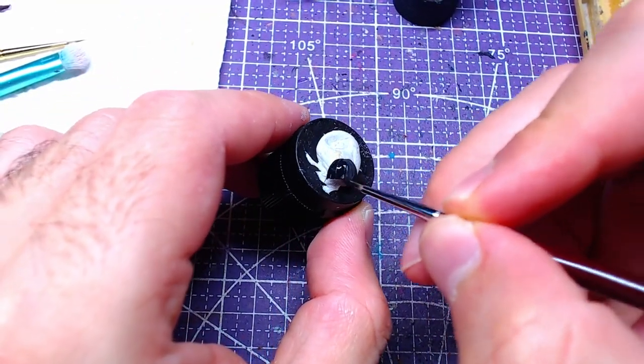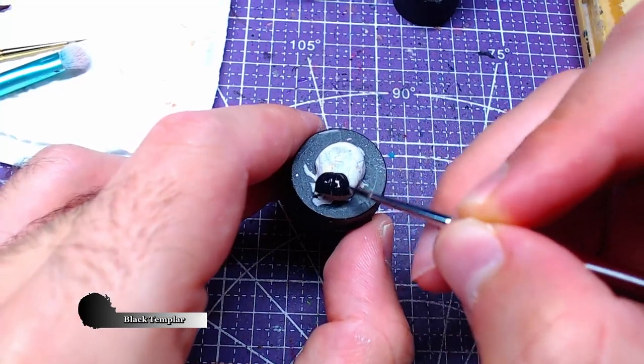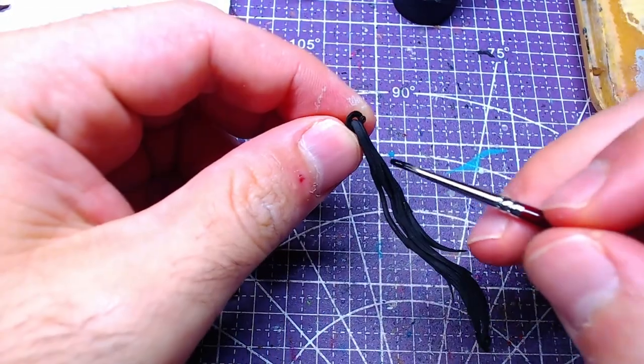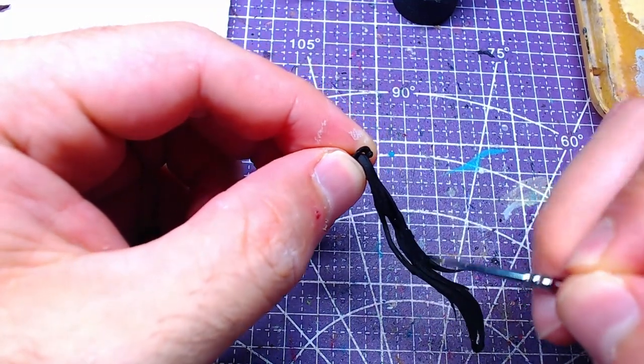Leaving the face for now, we will focus on the hair. With Black Templar, we will paint the two hair pieces as well as the hair part of the head. For any mistakes done on the face, fix with Cadian Flesh Dough.